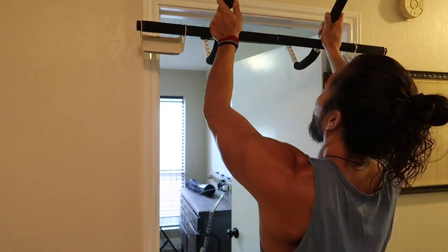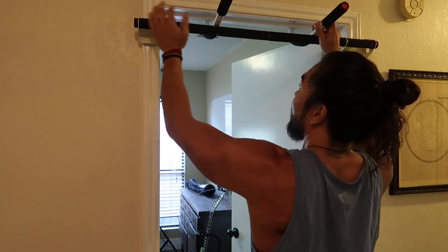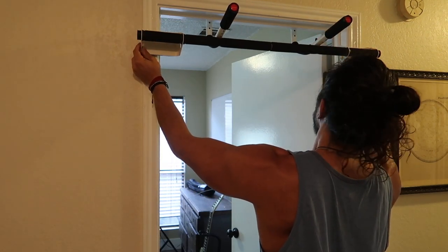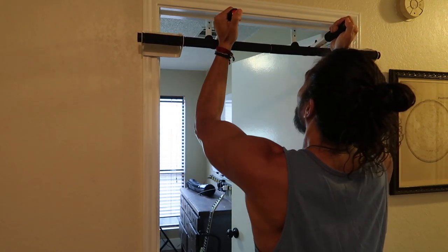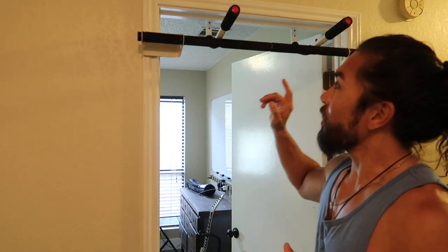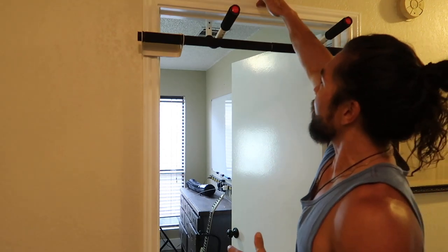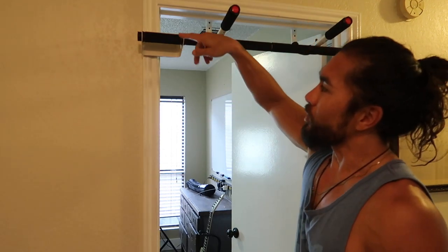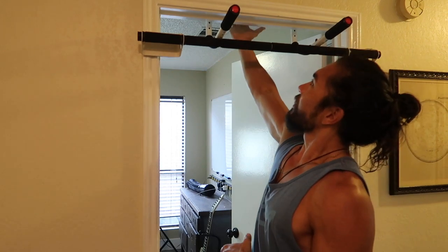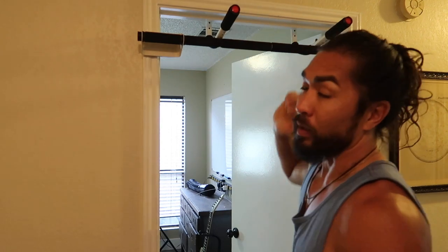Basically this goes to the back of a pretty standard door. Let me put it down and line these things up — the pads. So that's how you put it in place. It's basically holding on the lip of the door, but when you're in it, the majority of the pressure gets pressed in right here and back in the back part.